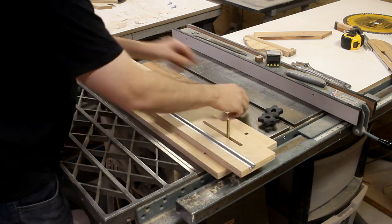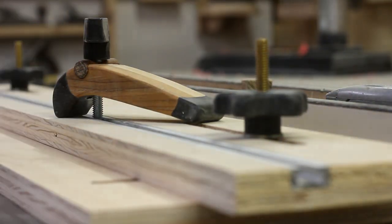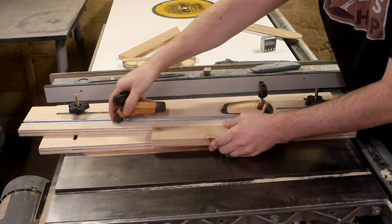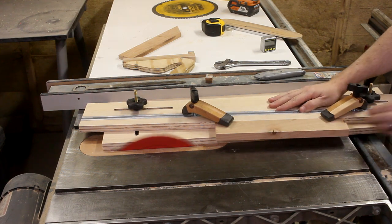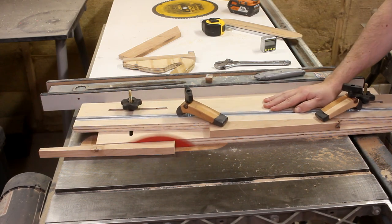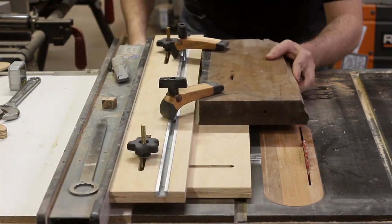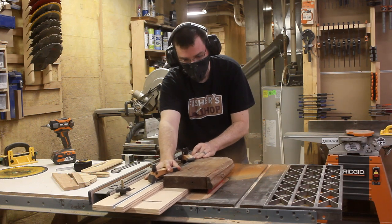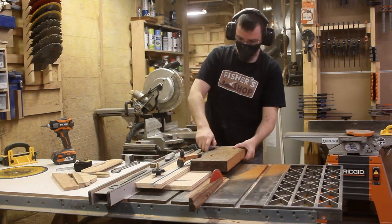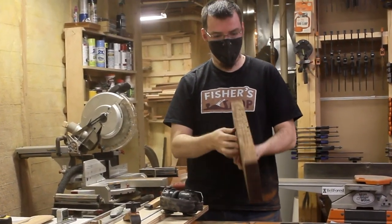Once everything cured, I was ready to assemble the jig and give it a try. I decided to first cut a taper on a small piece and see how well it worked. Well, that worked pretty darn good. But what if there isn't a flat reference edge on either side of the piece? Let's try another test. What do you know — it worked perfectly.